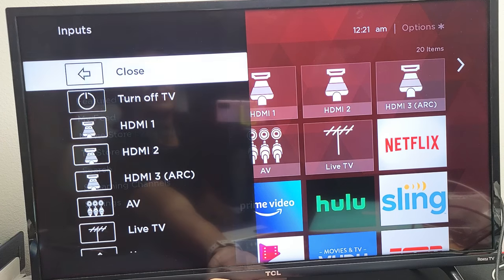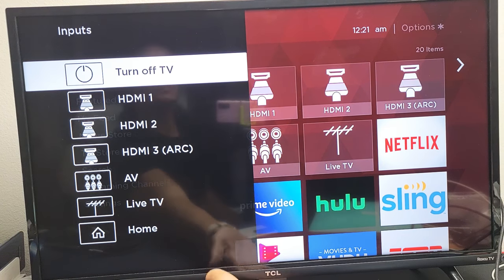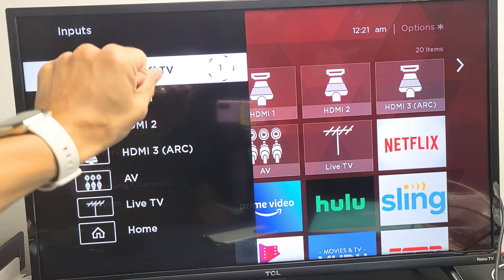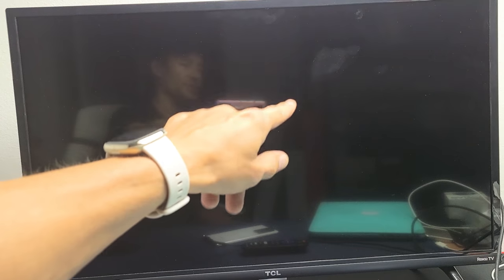So if I go ahead and click on it again, now if I go down and turn the TV off, you just leave it like that. And you should get like a timer, 3, 2, 1, and it's going to go ahead and power off the TV.